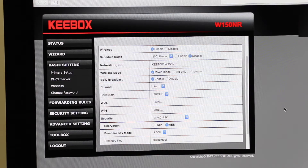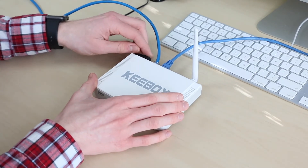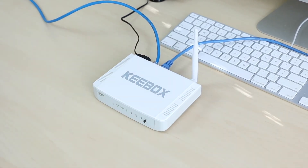Before testing the router, I changed the wireless channel to auto and set a password using WPA2-PSK-AES. Now that we've got everything set up, it's time for the most interesting part — seeing how it performs.